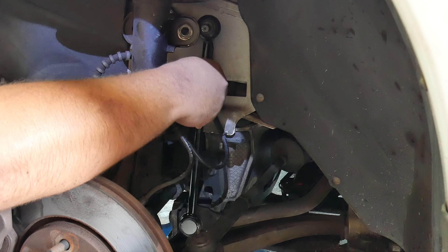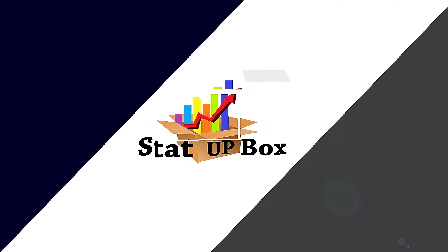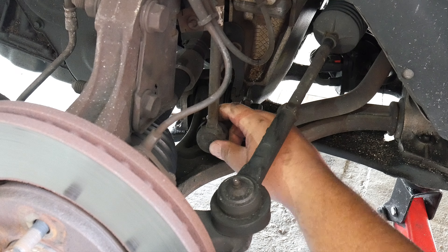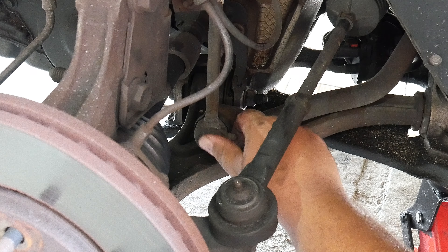Today we're taking a look at how to replace your sway bar link on your car. This is so simple anyone could do it. Everything that we use in the video we're going to leave a link in the description of the video.